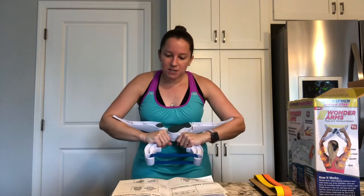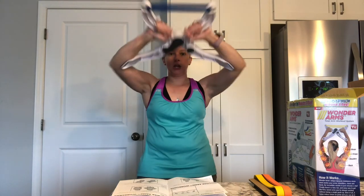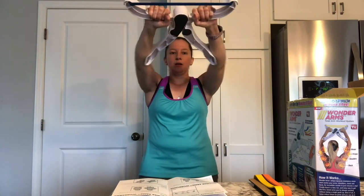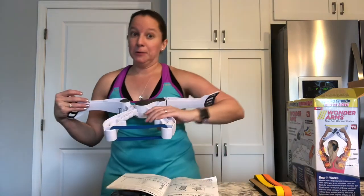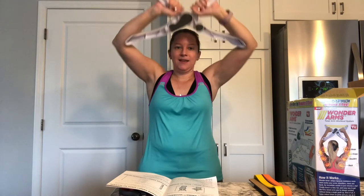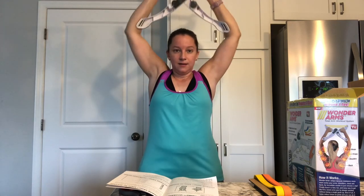For chest, Wonder Arms is at chest level angled at 45 degrees up — same kind of idea except you go up with it. I do feel that. I might vary the bands depending on which exercise I'm doing and change them out based on which muscle group I'm using. For shoulders, you would go straight up — above you and behind your head is what it says.